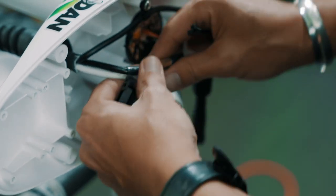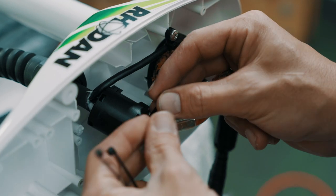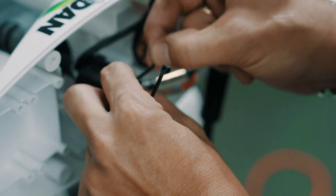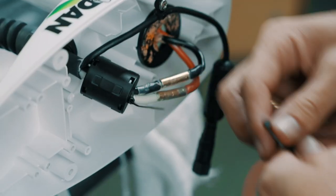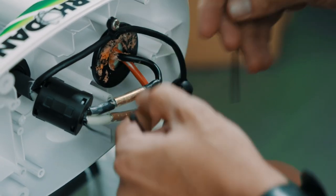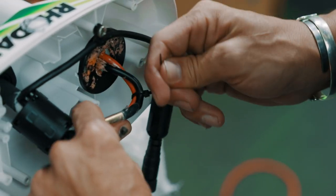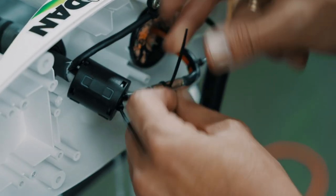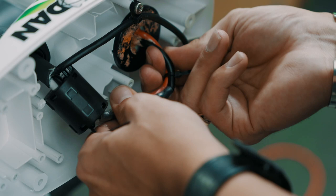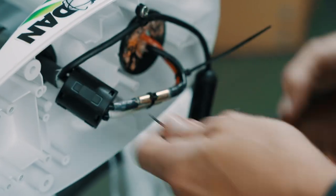We took this ferrite off earlier — this is important to put back on. If you don't put these on, your system possibly won't work properly. Take one of your zip ties and it goes here — kind of push this back and this holds it in place back there. Take your other zip tie — now it's cool enough — zip tie back here. Put one in the middle just to keep it all nice and snug. Cut your zip tie ends off.